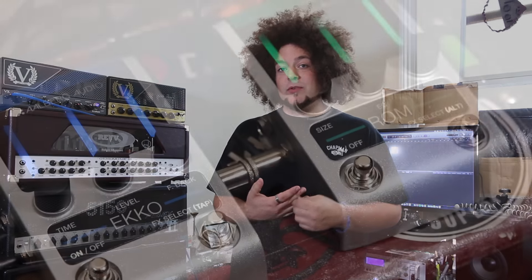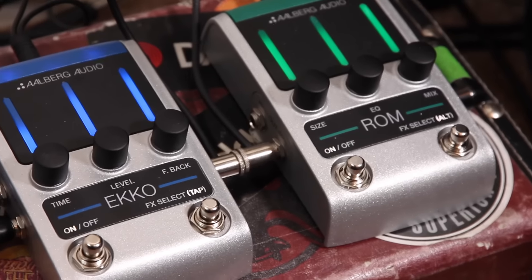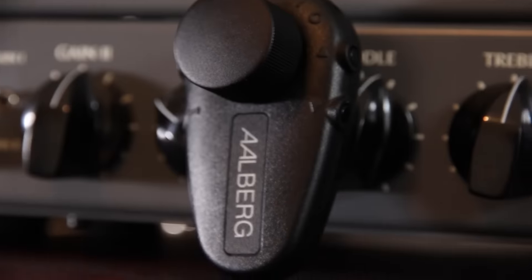Hey guys, it's Rabia, hope you're all good. This is a really cool little video — I want to spread the message about a new company that's been working on some really groundbreaking new-age products: Alberg Audio. You may have seen me talk about their pedals in another video about cool gadgets. I had the Echo and the Rom, which I still have — they're wicked delay and reverb pedals.